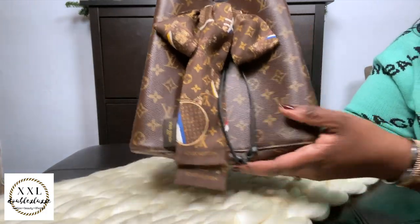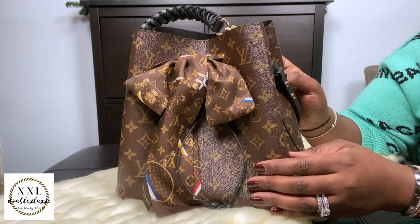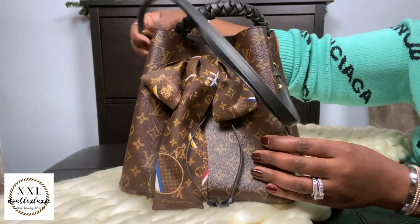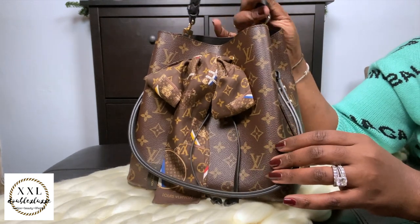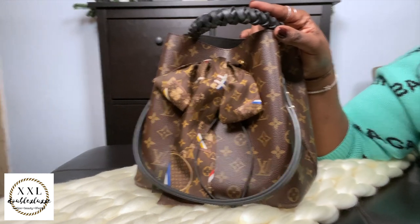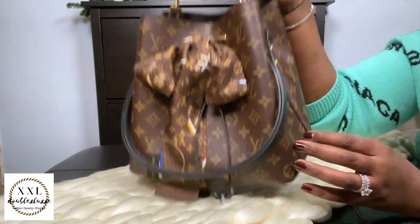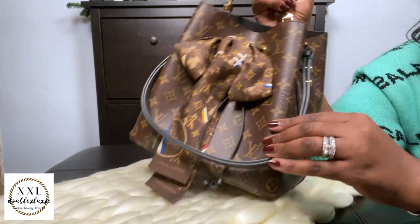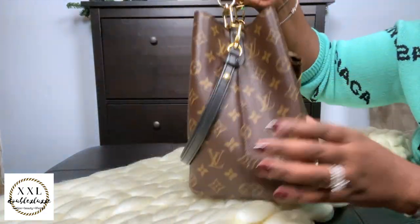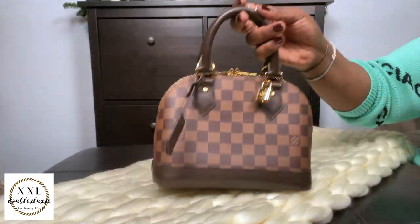This is my Neo Noé in Noir with a black handle and black strap. The black strap didn't come with it — I got this little handle from Amazon and it really elevates the bag. The black strap you see is the one that actually came with it. Absolutely love this piece, nothing bad to say about it.